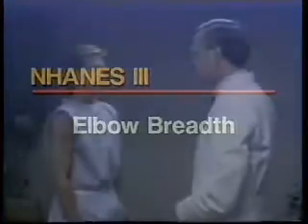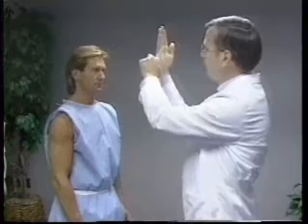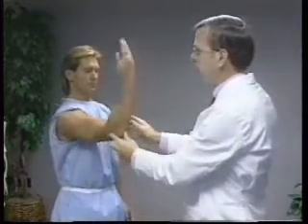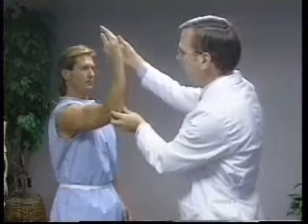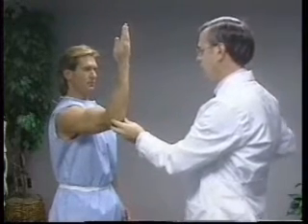For elbow breadth, the subject stands facing the technician. The right arm is extended forward and is flexed so the upper arm and forearm form a 90-degree angle at the elbow. The fingers point up, with the posterior part of the wrist toward the technician.